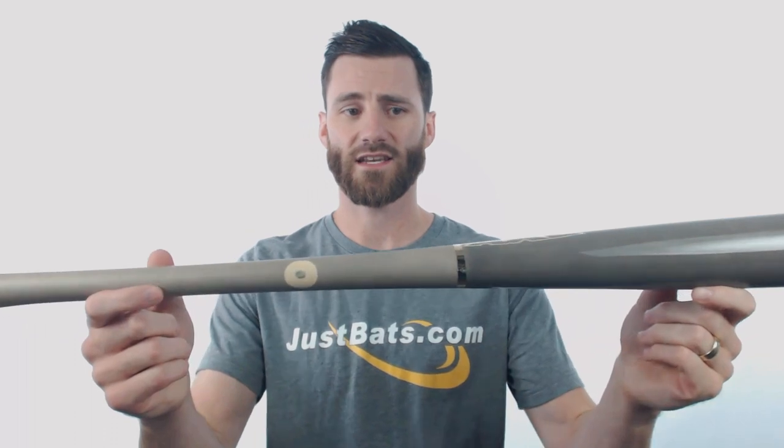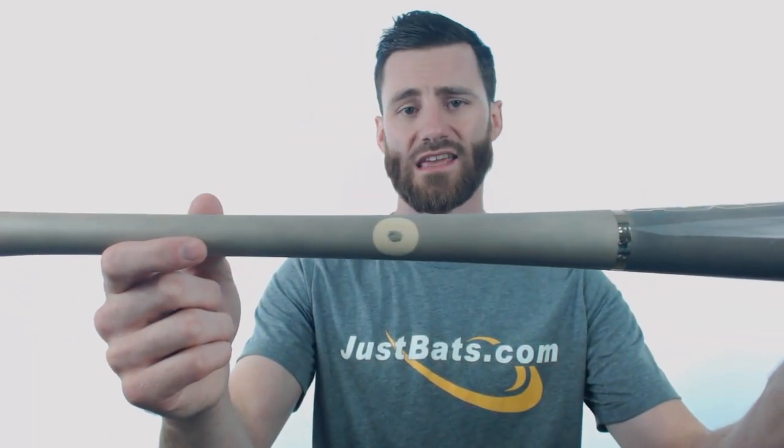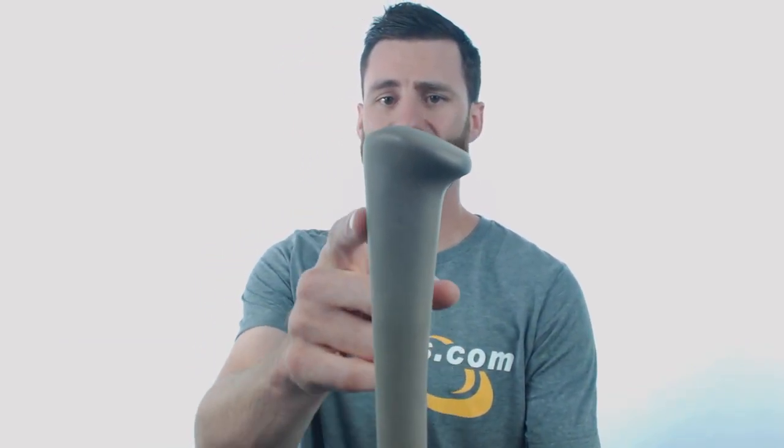You are also going to see on the handle that it does have the MLB quality wood. When you're taking a look at the axe handle itself, you'll notice that it is going to have the rounded backside up here. What that rounded backside does is that it allows your player to have more freedom to whip this bat through the zone when compared to bats that have the complete flat backside. So if you're buying for a power hitter, this is definitely going to be a bat to consider.